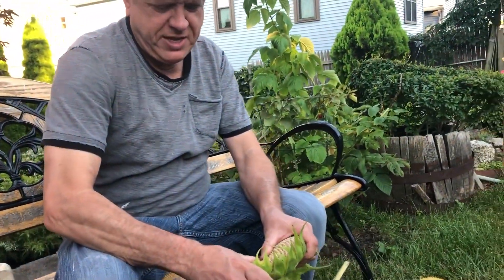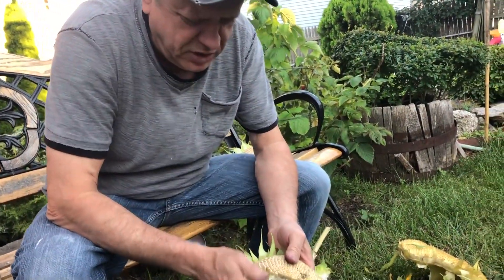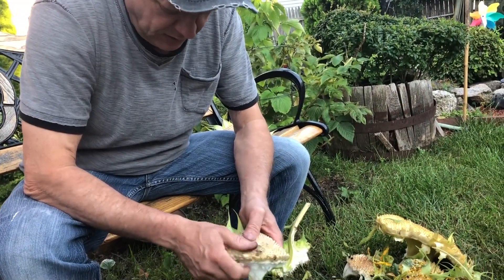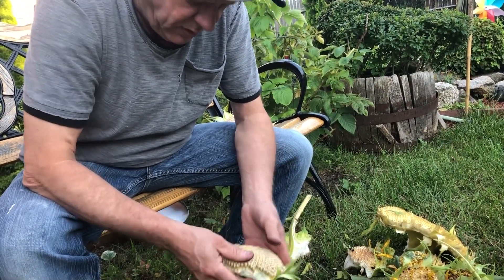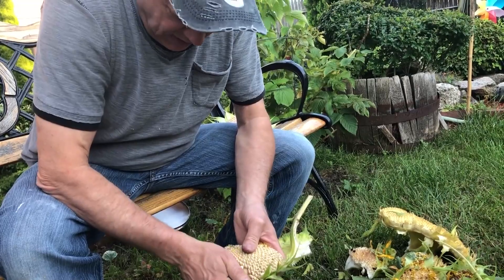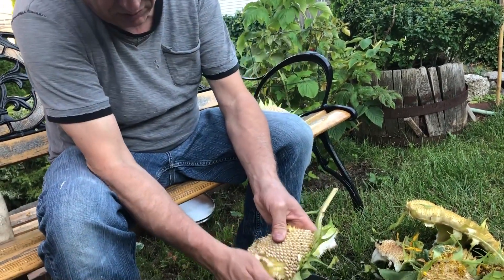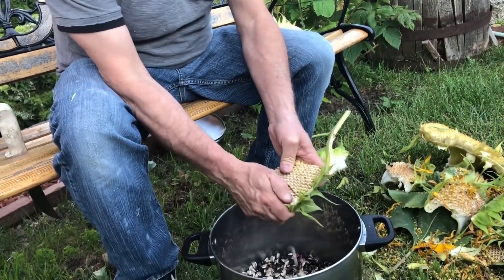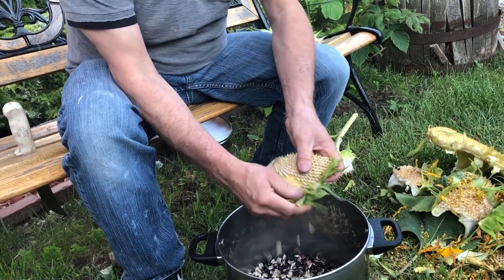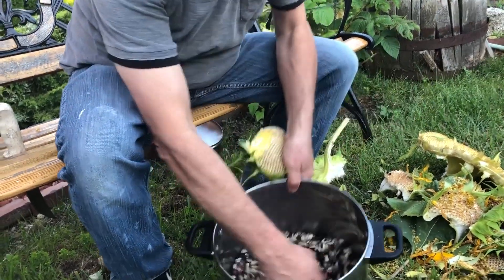It's easier when you break it — it comes out much easier. Do it like that. Look how much I got in this spot already.